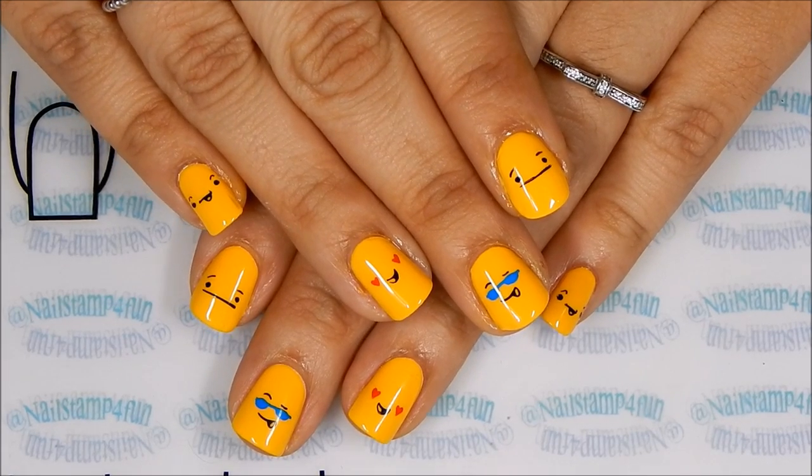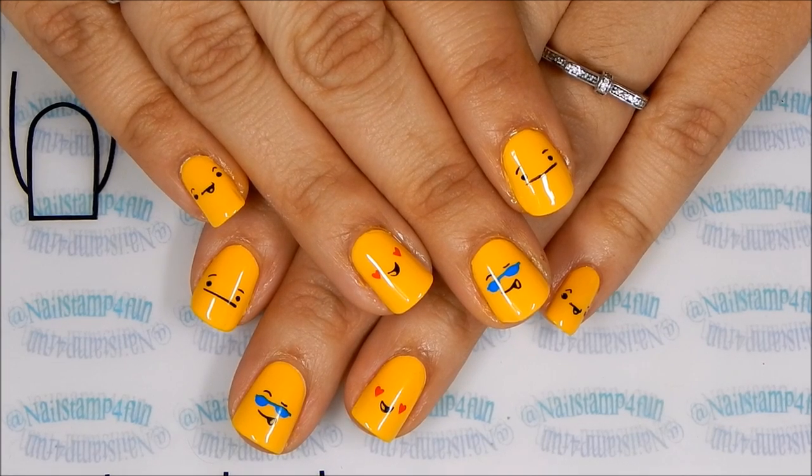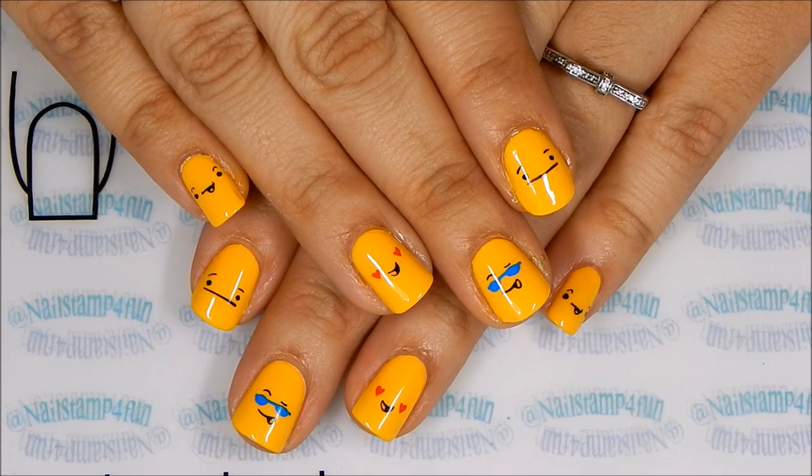Hi everyone! This is Swanette from Nail Stamp for Fun. Today I'm going to show you how to create this cute emoji mani and I'll be using one of the newest plates from Westonia.com. I hope you enjoy the video.